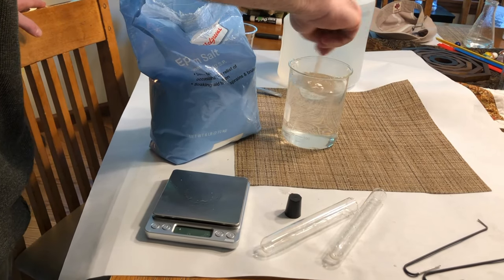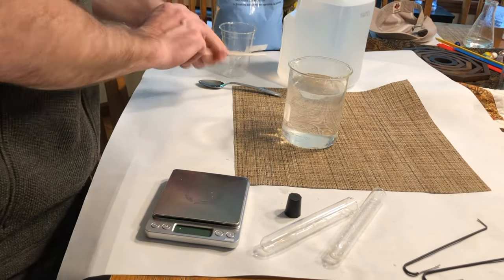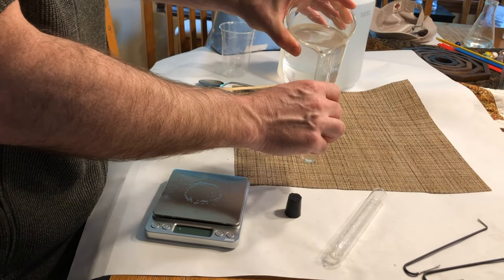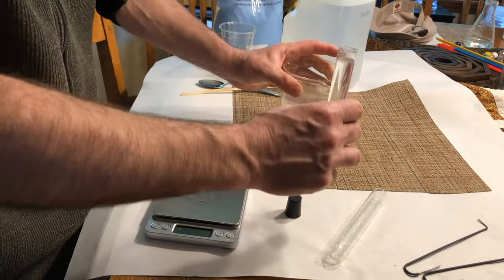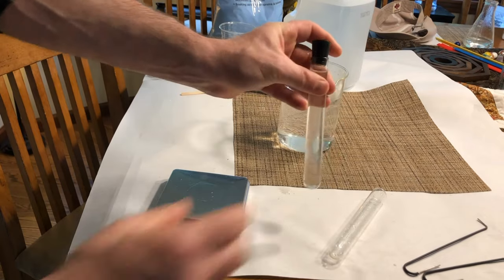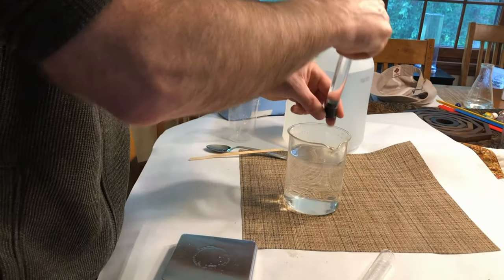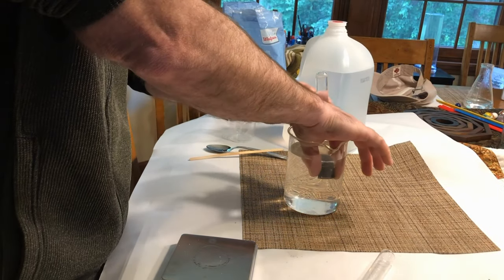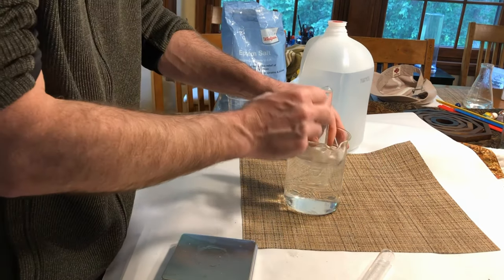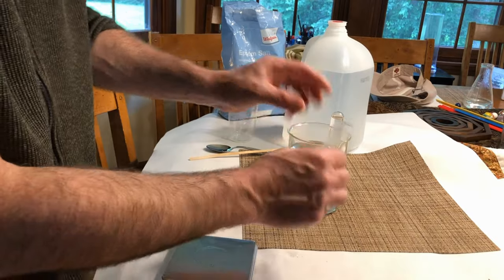I've got the magnesium sulfate all dissolved. Next, I'm going to pour some into a test tube, fill it up, and cap it. With it capped, I'll flip it upside down, submerge it in the liquid, and with my other hand remove the bottom cork. When I do that, it stays submerged in the liquid and none of the liquid comes out of the test tube — it's still filled with liquid. I want to repeat that for a second test tube.